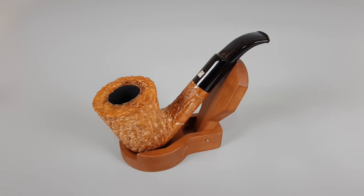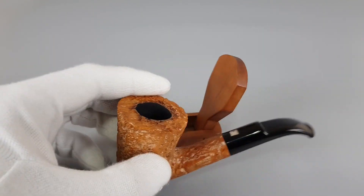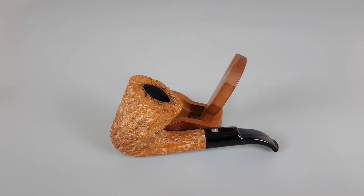Hello and welcome to a new pipe presentation video. Here's an interesting pipe: a 1970s Maestrale Artigianale. This is the stamping found on the pipe, and I believe there's a Roma stamp on it. The brand wasn't familiar to me when I first saw it, and the logo confused me a bit. After some research, I found that during the 1970s, artisan Walter Valenti was the maker behind this brand.